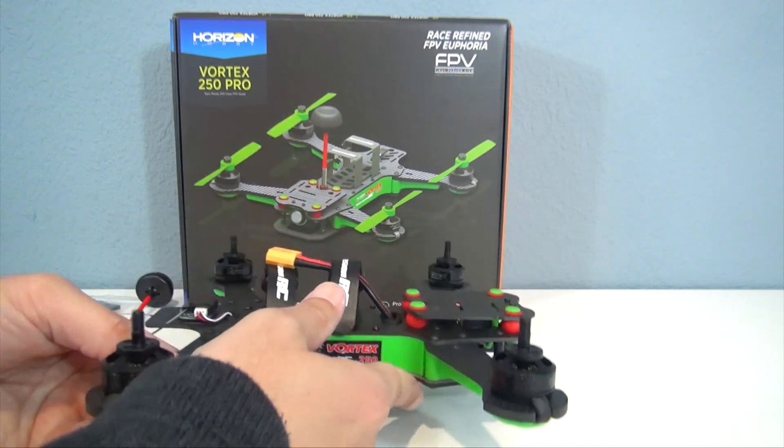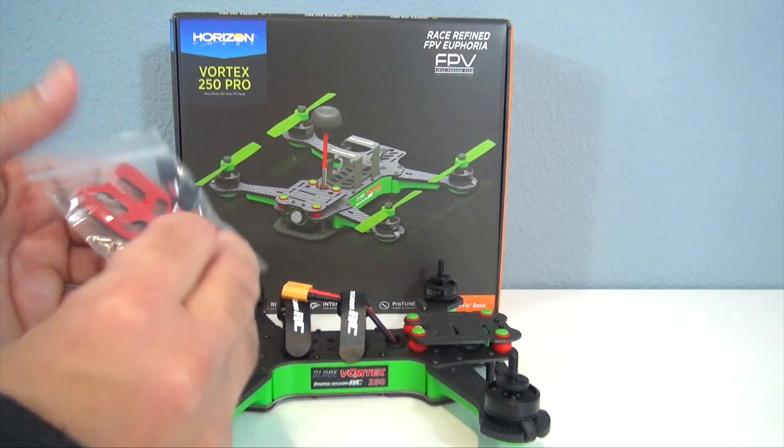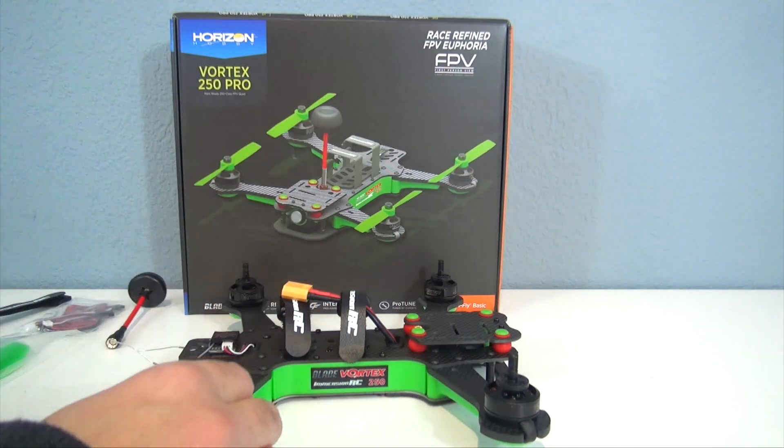So really a fully functional quadcopter racing quad, just ready to go right out of the box — lots of cool features on it. This little bag just has your battery anti-skid plate, the prop nuts, and that's about it — that's everything in the box.